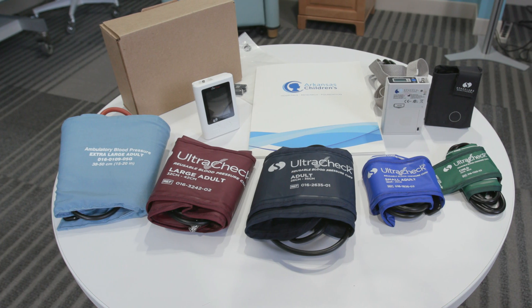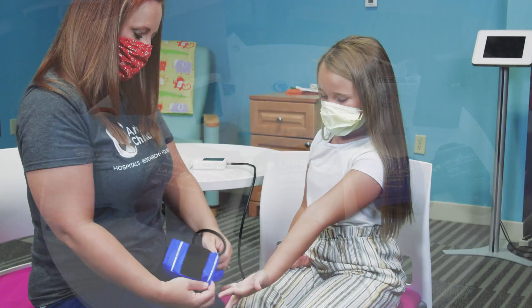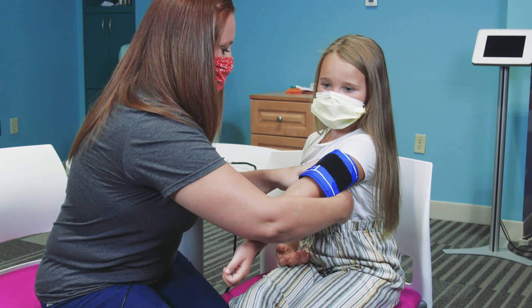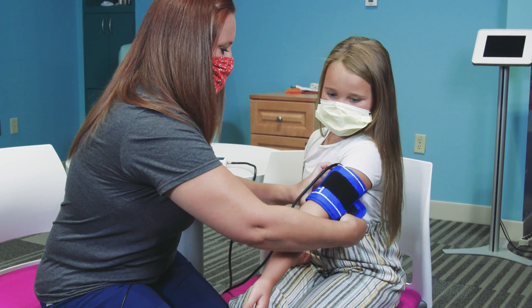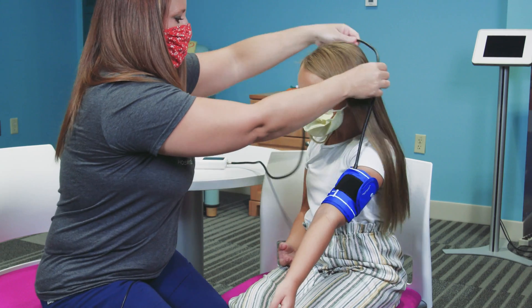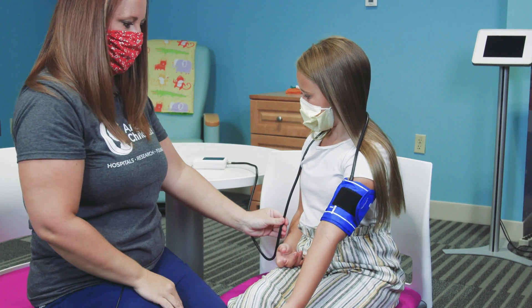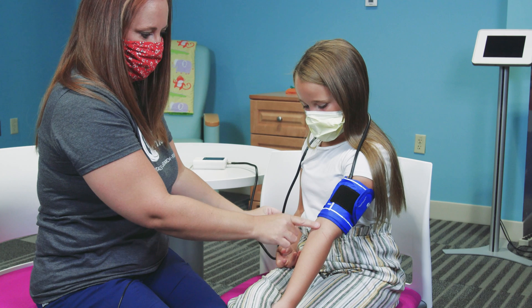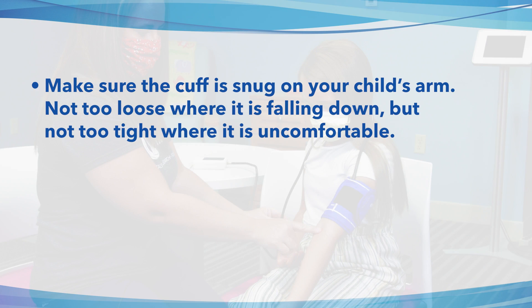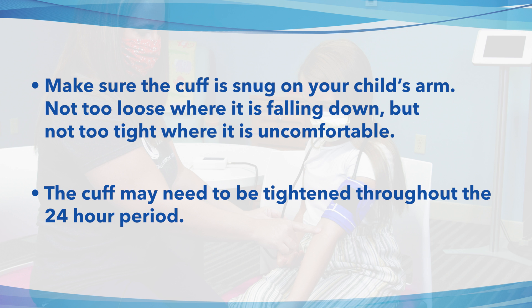Now you can place the blood pressure cuff. First, apply the cuff to the non-dominant arm. For example, if your child is right-handed, put the cuff on the left arm. The cuff needs to be worn on bare skin. The marker on the cuff should follow the artery line. Make sure the cuff is snug on your child's arm — not too loose where it's falling down, but not too tight where it's uncomfortable. The cuff may need to be tightened throughout the 24-hour period.